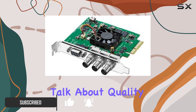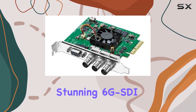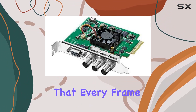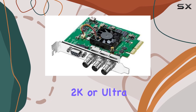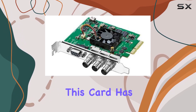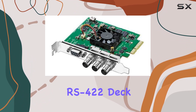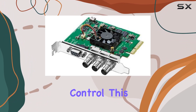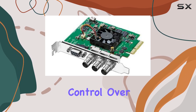First off, let's talk about quality. The Decklink SDI 4K delivers stunning 6G SDI quality, ensuring that every frame is crisp and vibrant. Whether you're working with SD, HD SDI 2K, or Ultra HD equipment, this card has you covered. One of the standout features here is the inclusion of RS422 Deck Control. This means seamless integration with your editing setup, giving you precise control over your footage.